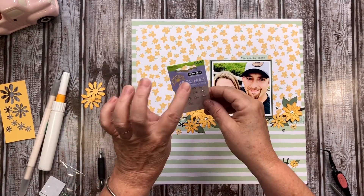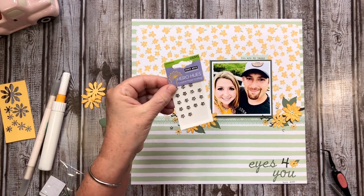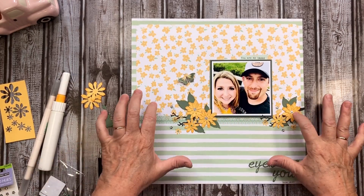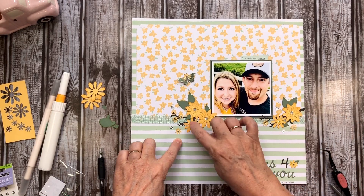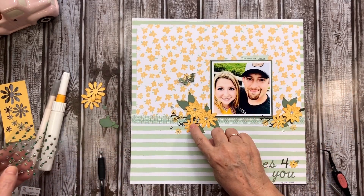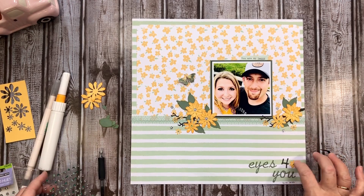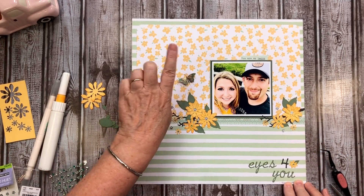I have had these gems forever and I love them - they're so cute. I sprinkled them about, putting the bigger ones in the bigger flowers. I then had some other gems and added them to the little flowers. I went ahead and adhered this down. I had a green butterfly so I did put that on there.